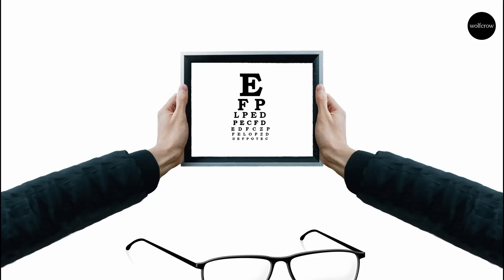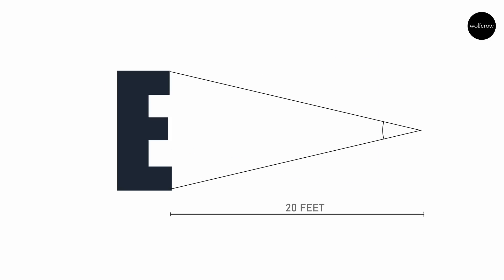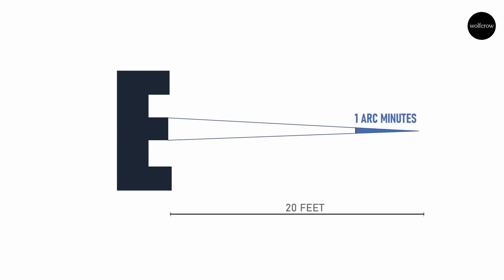Now here's a great question: of all the letters on the Snellen chart, which is the most popular? It's the letter E. Let's start with this cone. The size of the base of the cone depends on two things: the angle of the cone and how long it is. When you read the Snellen chart 20 feet away, the letter E subtends an angle of 5 arc minutes. If you assume every stroke in the letter E is of the same size, you have 5 divisions.